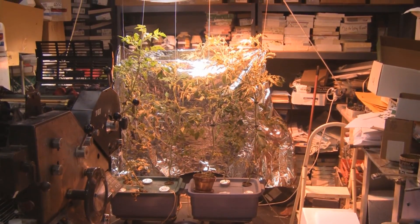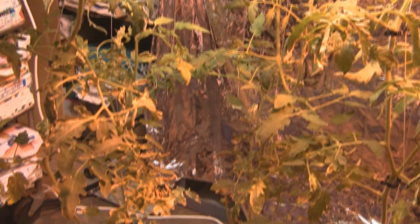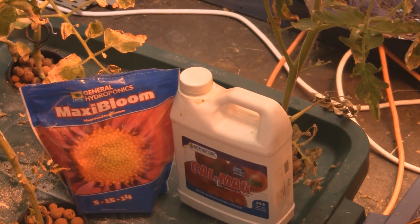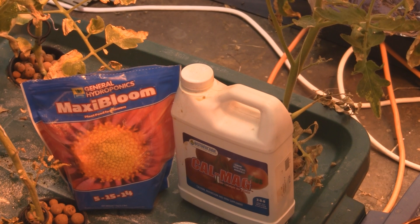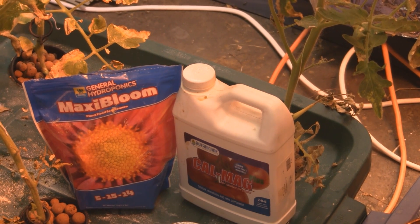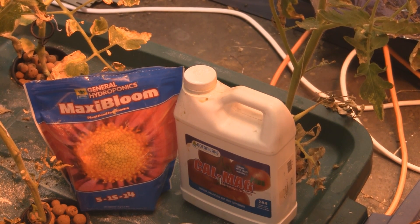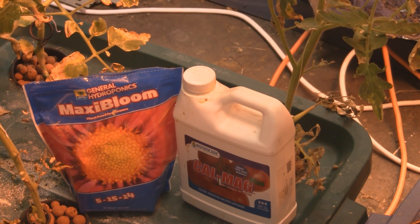Besides switching out one of the lights to high pressure sodium, I've also changed my nutrients. I'm using MaxiBloom in combination with CalMag Plus, just to get the plants flowering because they were getting too much nitrogen before and growing like crazy. I would use Florimato but I ran out of my last batch last winter. I'm going to buy some more because they're going to stop making it soon — it's still available online in a few places, so time to stock up.